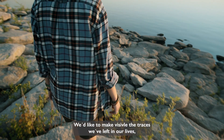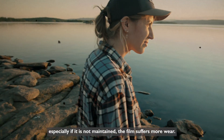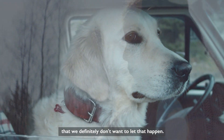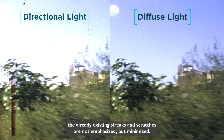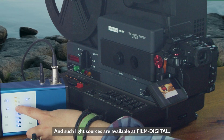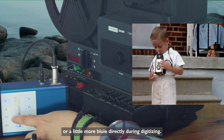We'd like to make visible the traces we've left in our lives, but not the wear marks on our films. Every time we play the film in the projector, especially if it's not maintained, the film suffers more wear. It's just as important that when digitizing, the already existing streaks and scratches are not emphasized but minimized. This only works with diffuse light from a sophisticated LED light source, and such light sources are available at FilmDigital. They're adjustable in brightness and also in color temperature — you can adjust the light to be a little more yellow or a little more blue directly during digitizing.